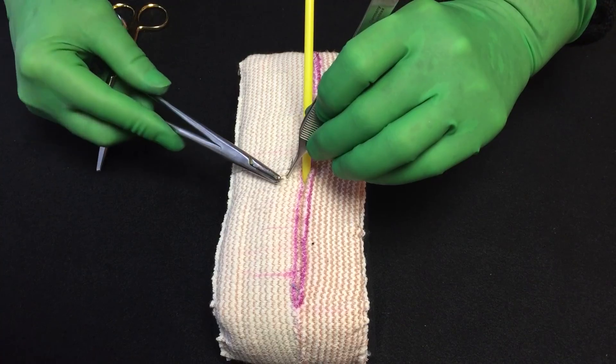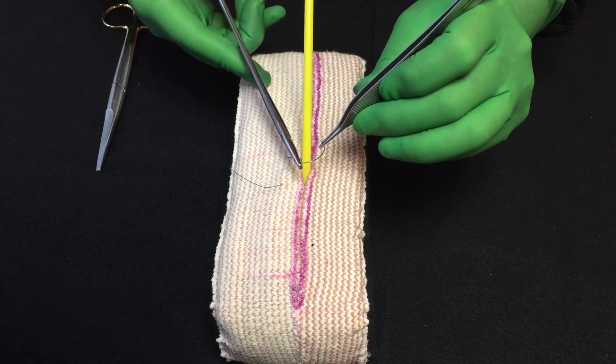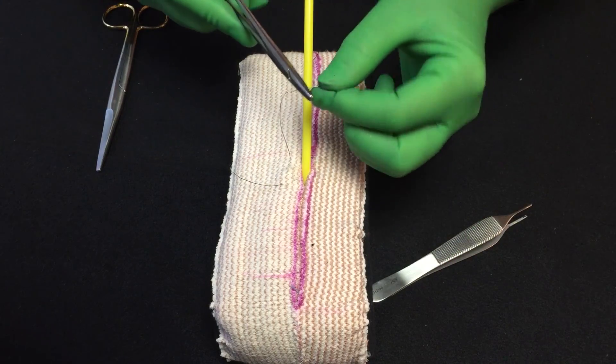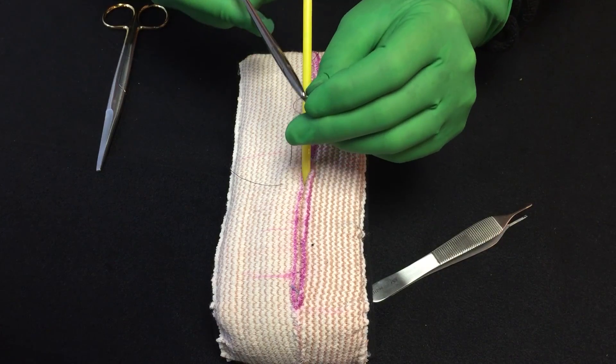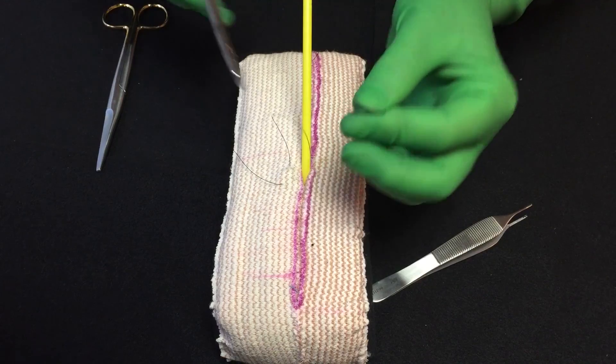Take a throw with your needle. An easy way to undo a needle if you want to, if you don't have the scissors there and the scrub tech is busy, you can just put your needle holder right next to the needle and bend and it comes right off.